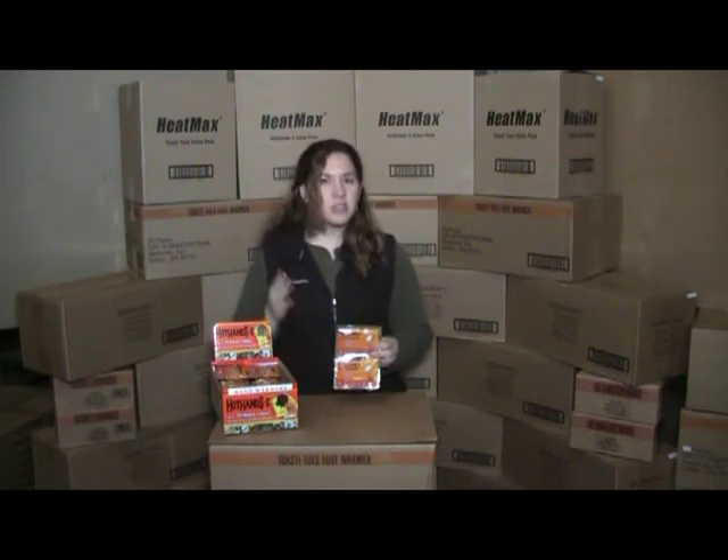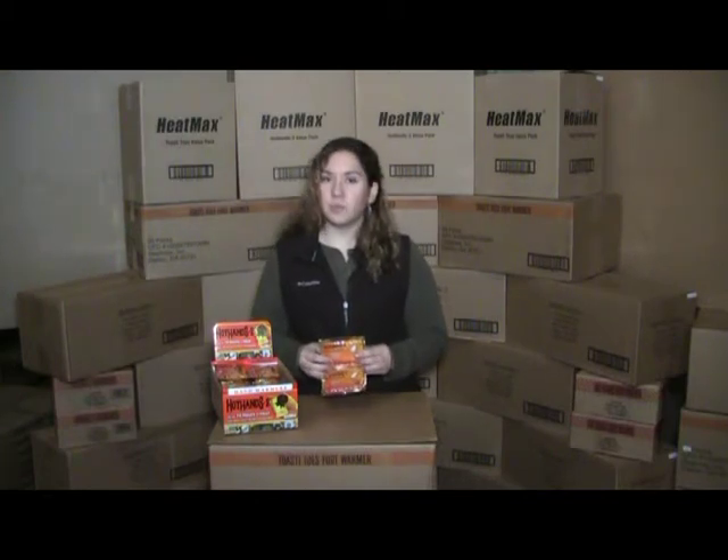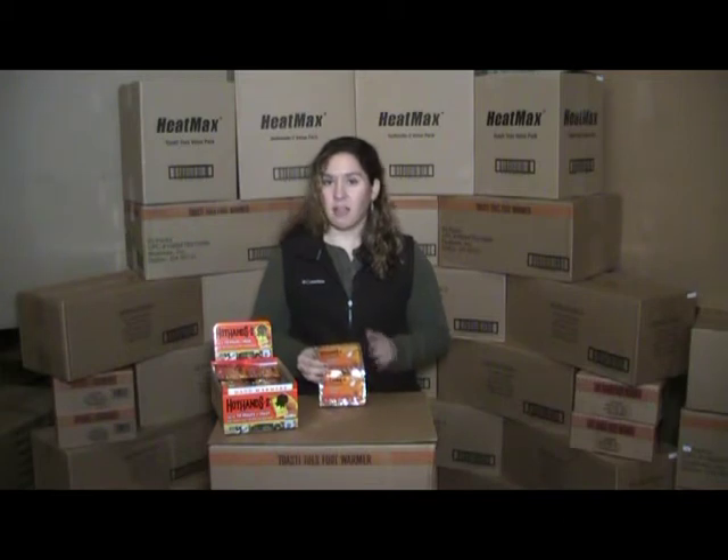They're portable, so you don't have to worry about wires or batteries. They're completely odorless and disposable, and they're safe, non-toxic, and non-flammable. They're environmentally friendly, containing all natural ingredients.